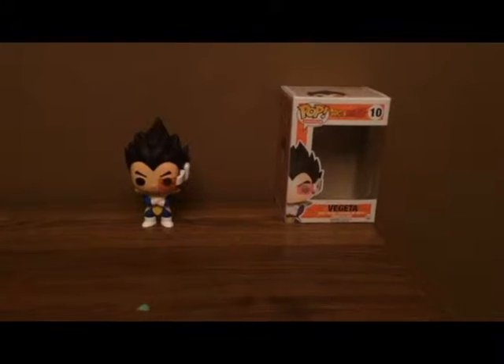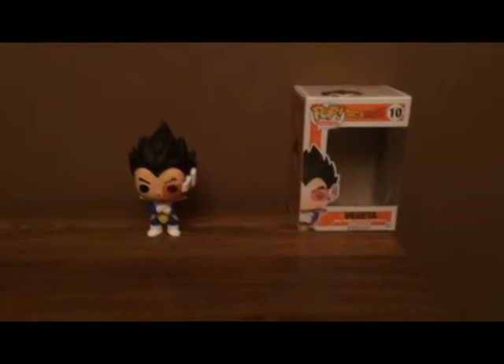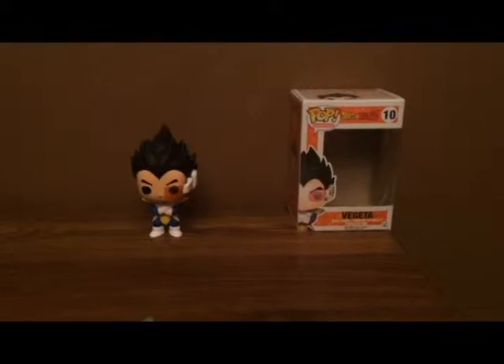What's up YouTube, this is Plastic Soldier 234 and this is my review on the Pop Funko Vegeta.